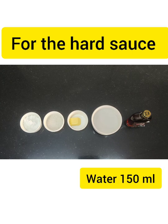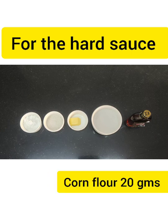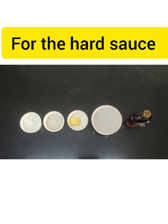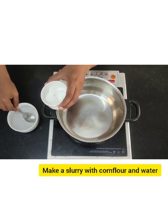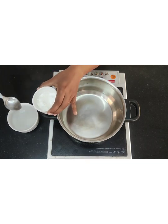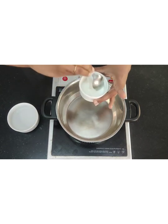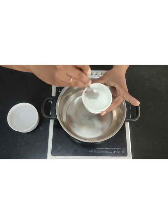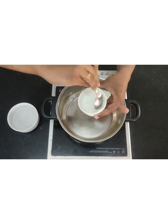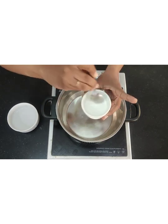Ingredients for the hard sauce are butter, water, green sugar, and corn flour. Rum is optional — it is your choice if you want to add it. First I am going to make the slurry: in the corn flour I am going to put a little water and make a slurry out of it. Mix it nicely — make sure there are no lumps. You can add a little more water if you wish. I have weighed the water so I am using that exact quantity.